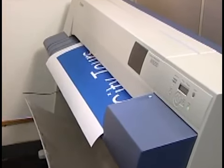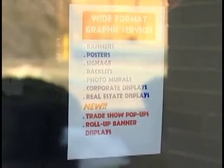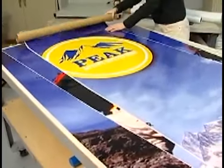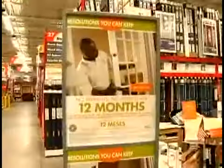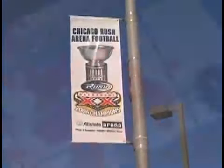Congratulations! You're in the lucrative wide format game. That means you know you have opportunities to grow your business by offering popular wide format inkjet prints. How will your customers use those wide format prints? Will they become signs, point of purchase displays, backlit displays, banners, floor graphics, window graphics?